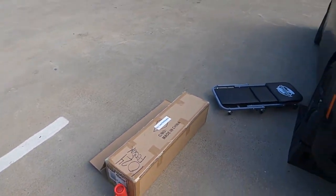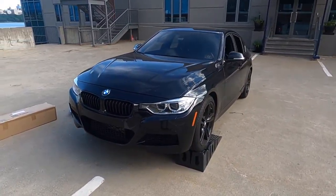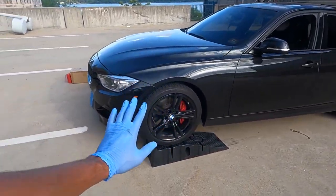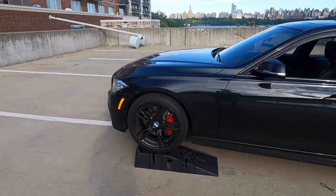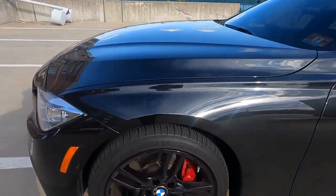We have the car on the stands right now, on some Rhino Ramps because I didn't really feel like jacking the car up. And I know what you guys are thinking — we got some new rims? No we don't, guys. These are actually the same rims I had on before, but we got them powder coated.